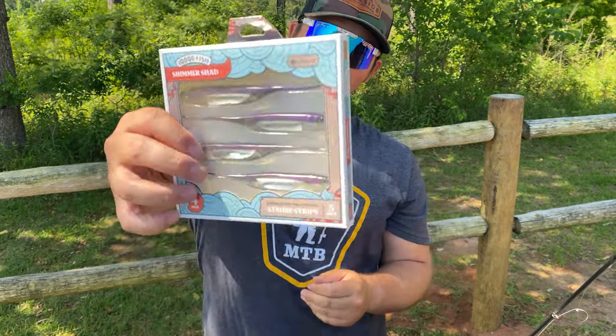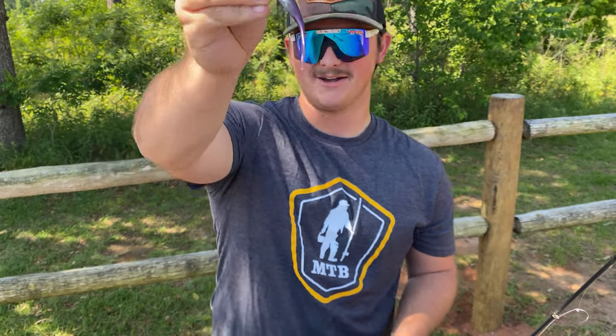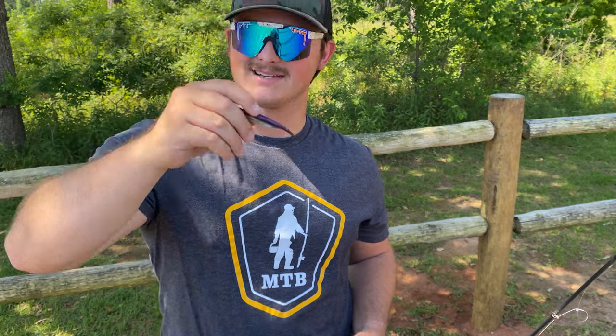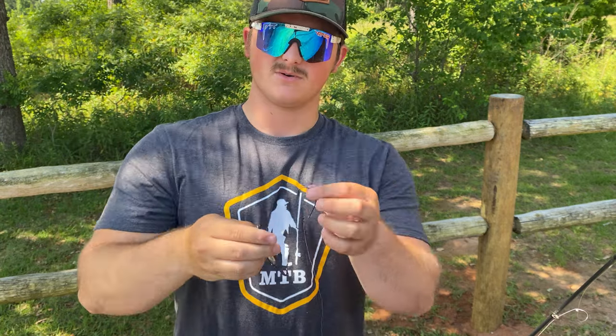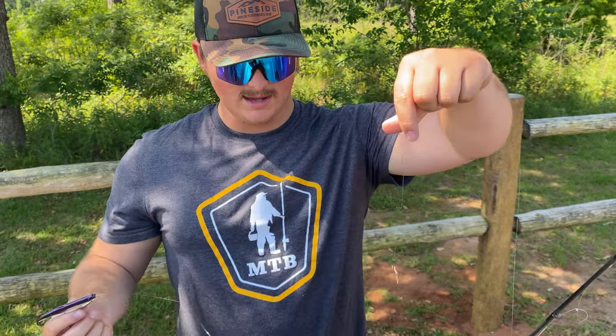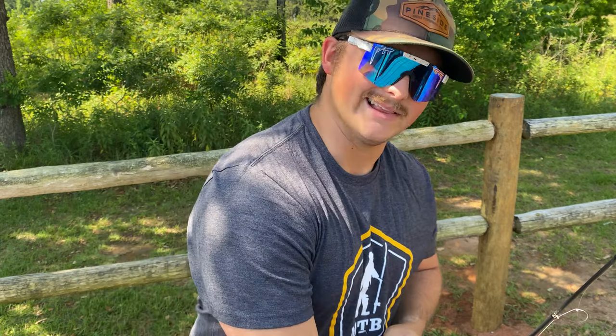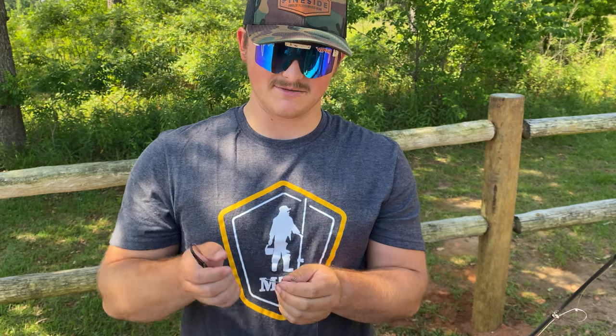Essentially what this allows you to do is just have two flukes on at the same time — and who doesn't want to have more than one bait on so you can catch more than one fish? We're going to take the 10,000 Fish Shimmer Shads and rig them fluke style. So I'm going to take this Shimmer Shad — you guys notice the little strobe strip in there and the little tail going nuts, I love the tail on these things. We're going to rig weightless style, so that means coming through the head. Really if you want to burn through bait you could even do this with a weightless Senko rig — I think that would actually be kind of funny.